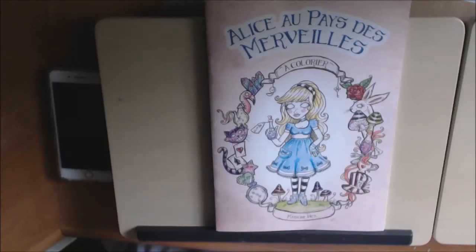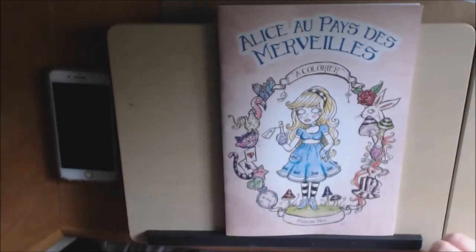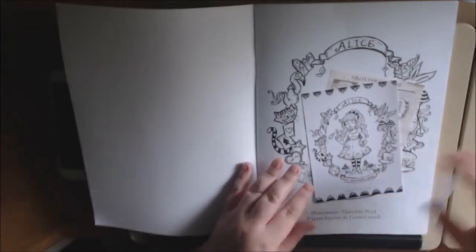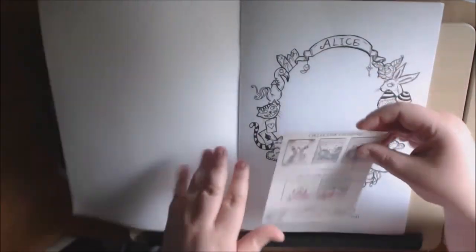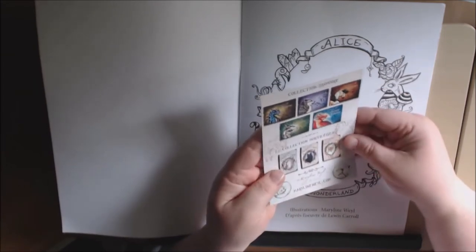Hey everybody, I wanted to show you this really, really cute book that I got today from France. It's in French, so I really can't read it to you, but it's Alice in Wonderland from Mary Lynn Weill. She sends you her little business card, and she wrote thank you on the back. And then you get a postcard of the cover to color. And then she shows you what else is on her Etsy site that you can purchase.